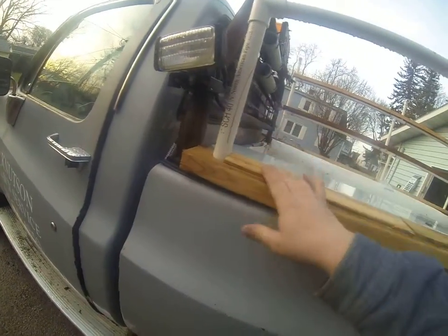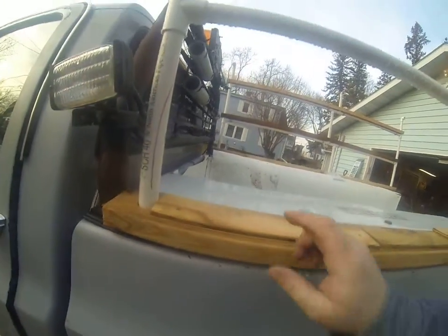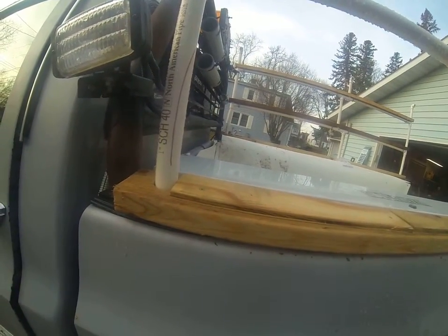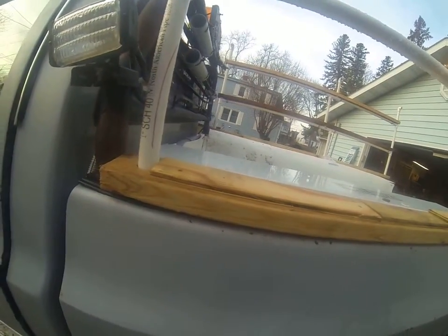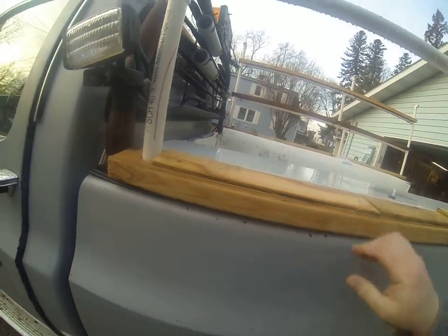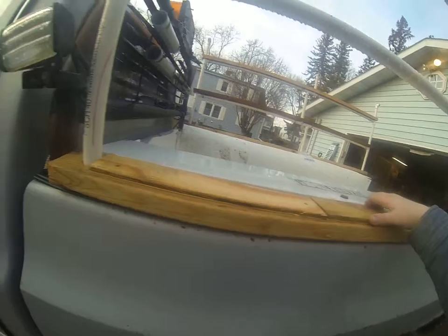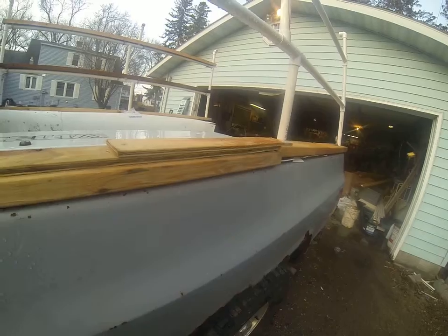I drilled a hole — because this side where the other side had a tie down that was anchored into the bed, this one had fallen through and was gone, and I didn't want to take the tool box off and all that to fix that. So I drilled 6 holes along the 2x4 and used self-tapping screws. Then I put this little sheet of plywood on top to cover up the holes so they won't get full of leaves and junk when it comes time to take it off.